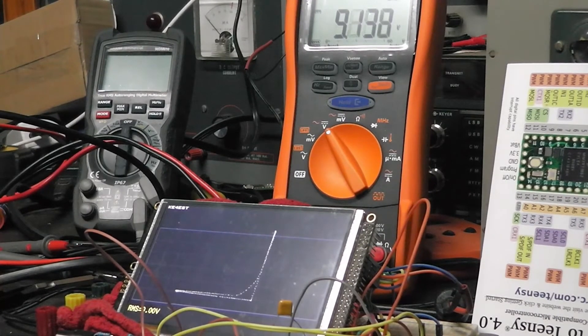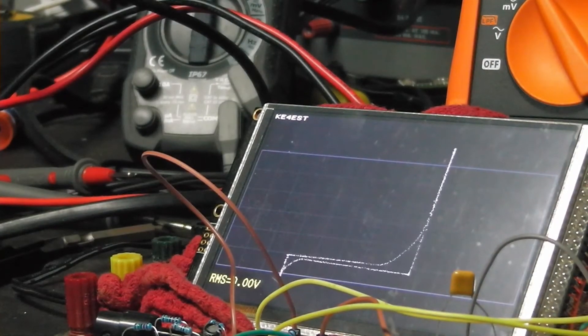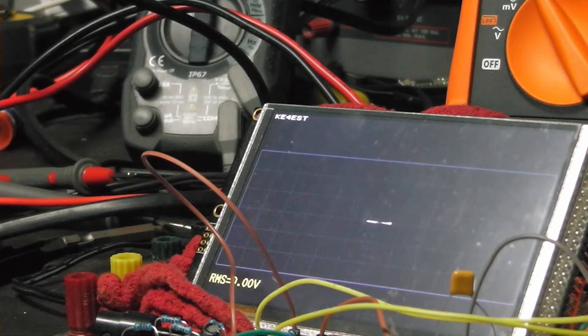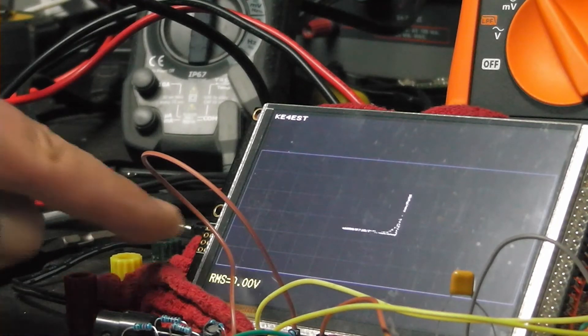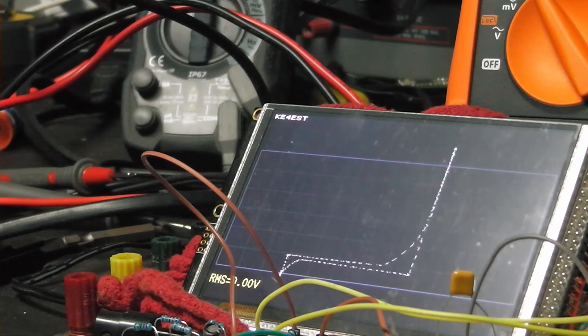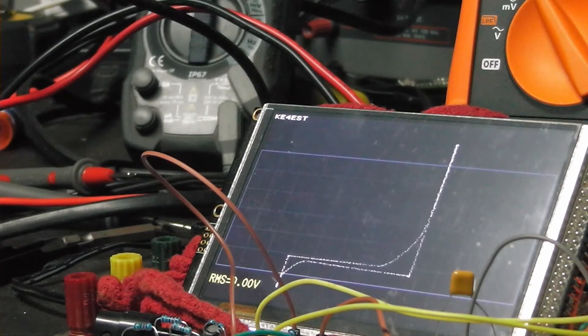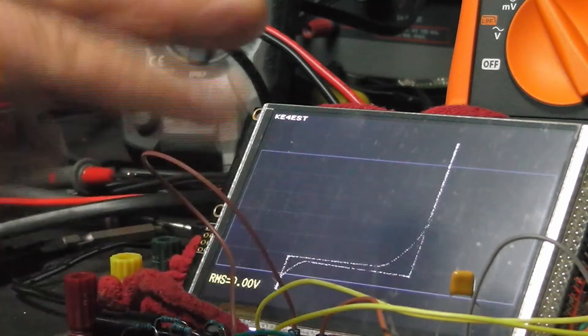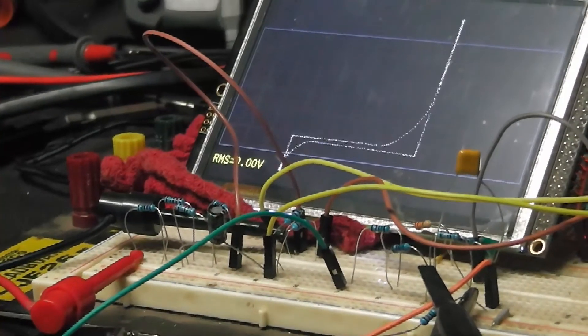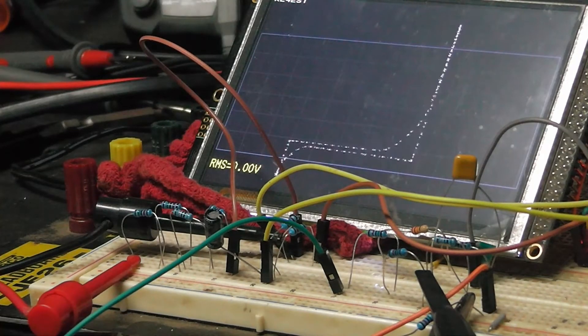I'm feeding two analog inputs into the Teensy. Here's what I think is a 9.1 volt zener - it's not perfect yet. Let me bring the voltage up - there's the 0.6 volt point, right about there, that's where it starts to take the turn. I keep bringing it up and you can see there's some capacitance from the breadboard affecting things. But you can see it just making the turn right there - about 9.1 volts, 9.4 on the meter. You can have it set to read the voltage on screen too - I was messing with that but didn't finish it.